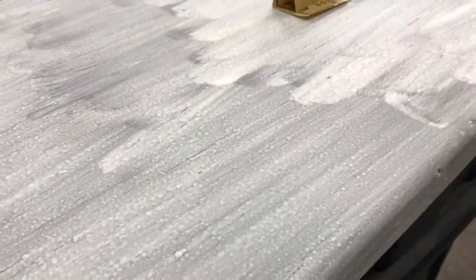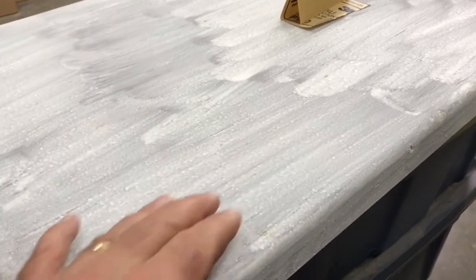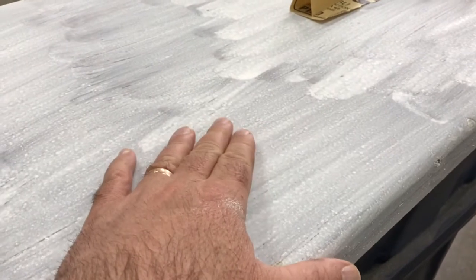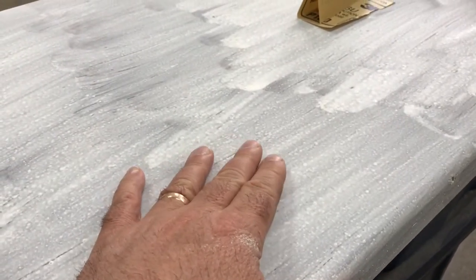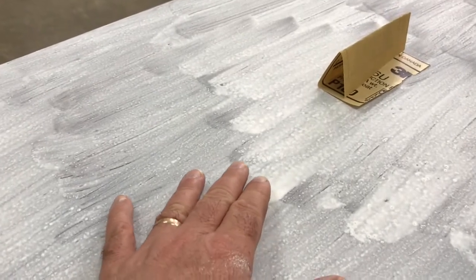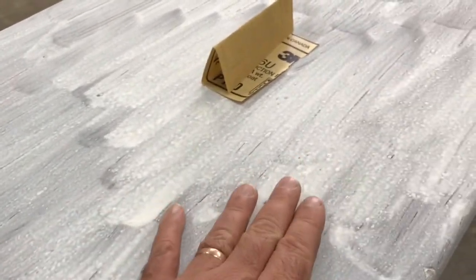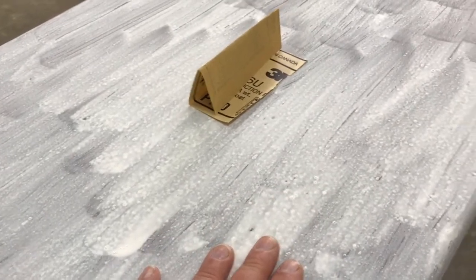It's pretty rough. Milk paint is a powder that you mix with water, and it's not unusual to get some lumps in it. I power mixed it with a big spade bit in my drill to make it as dissolved as possible, but we still have a lot of bumps here.